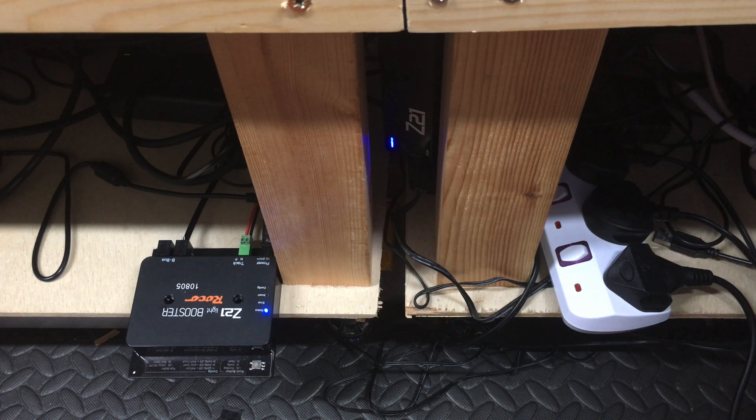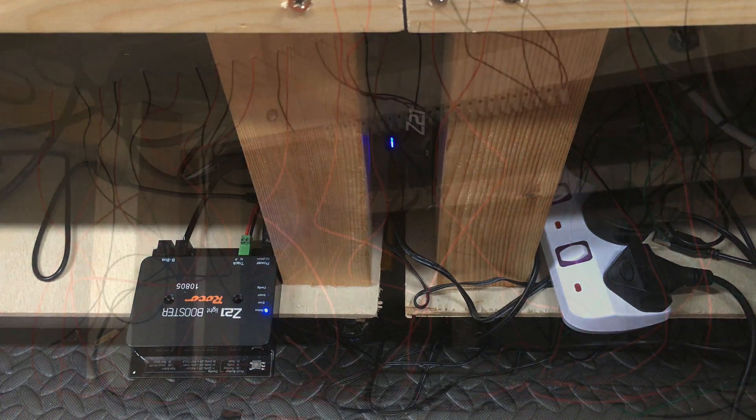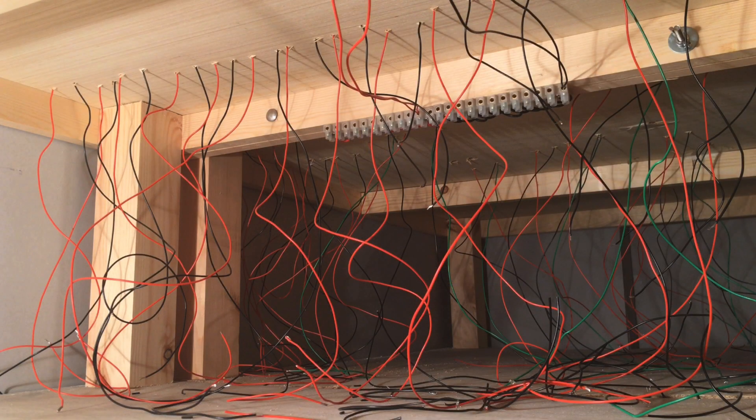This is where those track bus wires all come back to, as you'll see throughout the rest of this video. This area is between the ground floor of the garage and the fiddle yard above, where the space here has also got an extra baseboard sheet included within the structure — to store other garage items, but also to allow me to lie down underneath this section to wire up this part of the layout.